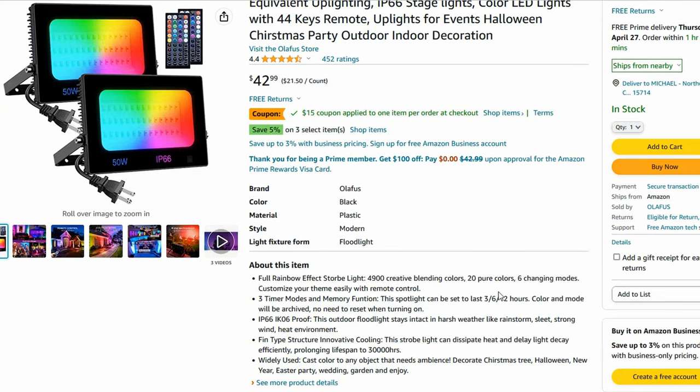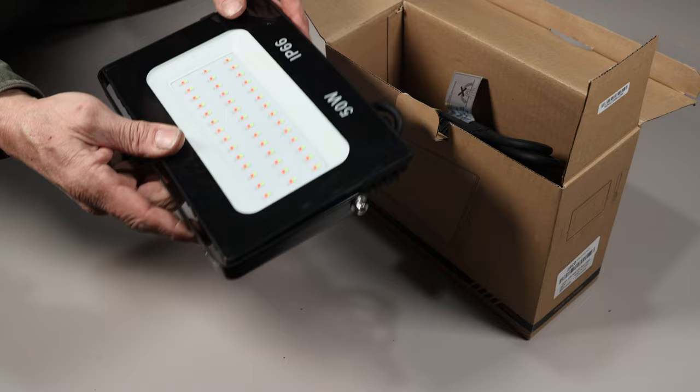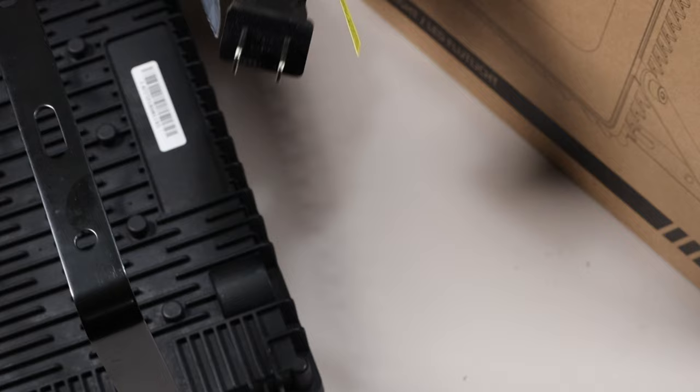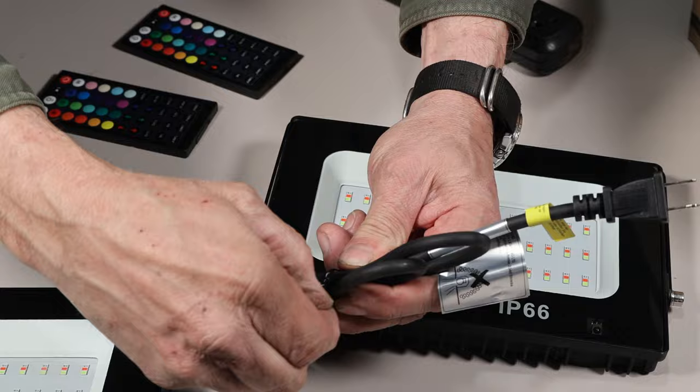Included in the box are the floodlights themselves, complete with mounting brackets, along with a 44-key remote — batteries included. And there's also one extra remote battery. The Olifus lights come with a standard two-prong plug so they can be operated from an extension cord or a receptacle, mitigating the need to be wired in by an electrical professional.